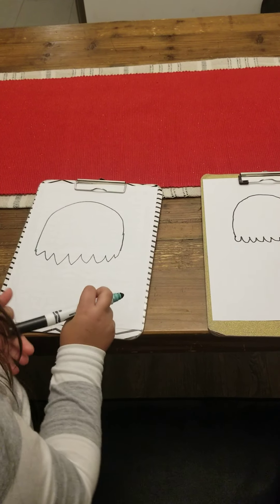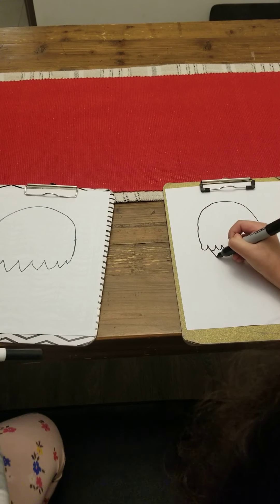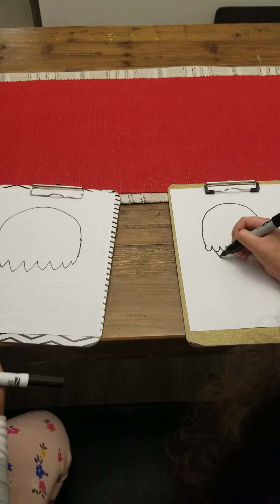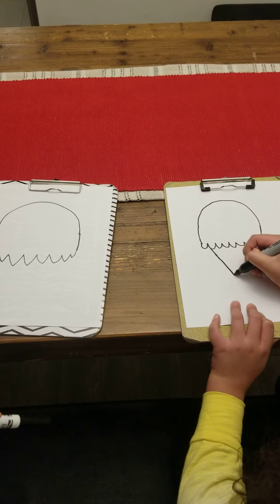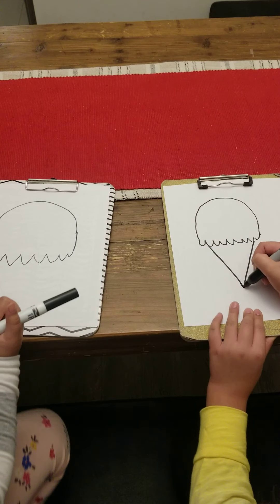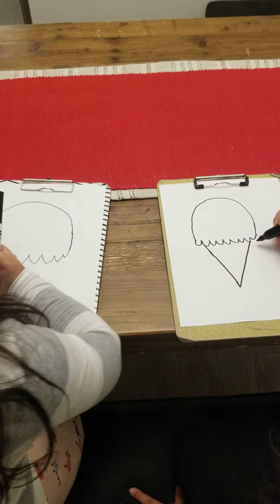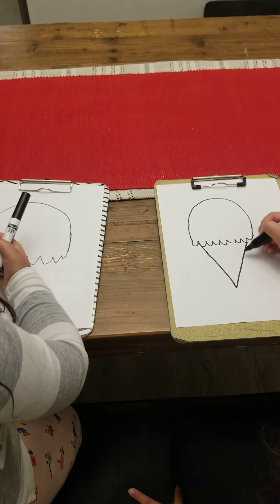That looks really good. And then you're going to draw an upside-down triangle — it's an ice cream cone. You're going to start from here, bring it down, and then here, bring it down. Make sure they connect into that triangle shape, but that's really good.